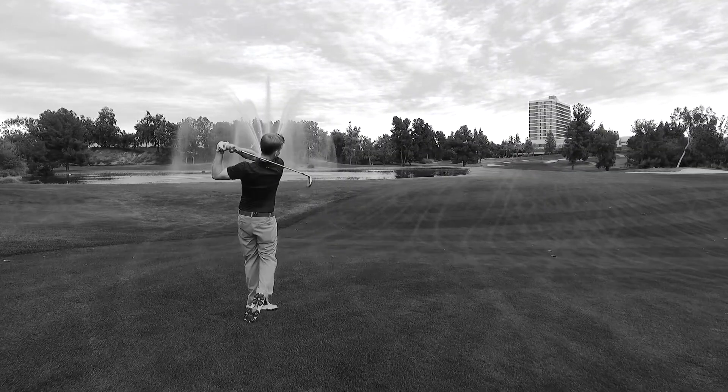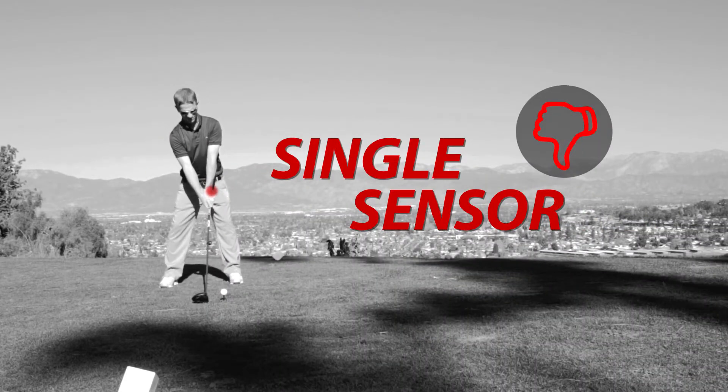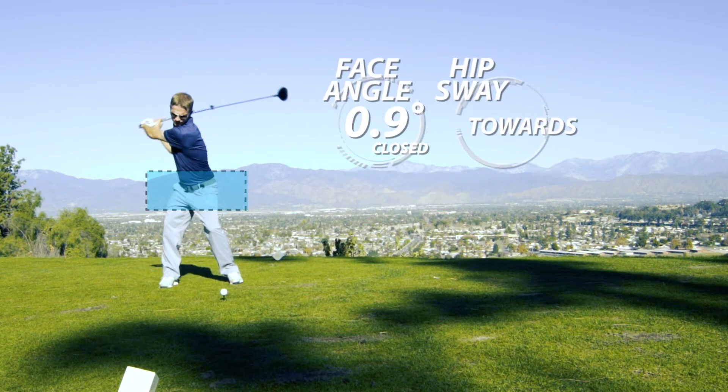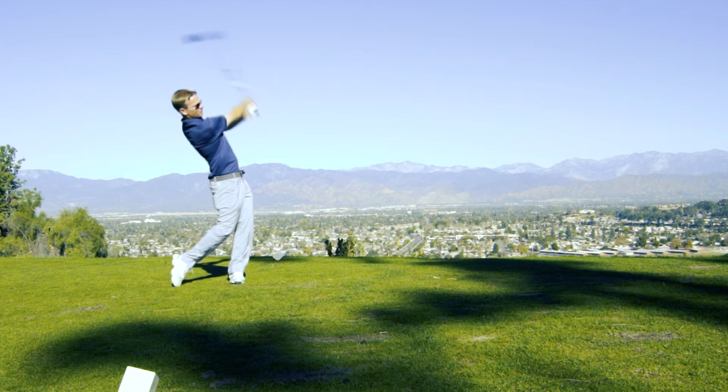A single sensor can give you data about your club, but to improve your swing you'll need to know more than just what your club is doing. The dual track sensor system provides data points allowing you to track your club and, more importantly, your body. How your body moves has a huge influence on what you can or cannot do with the club.